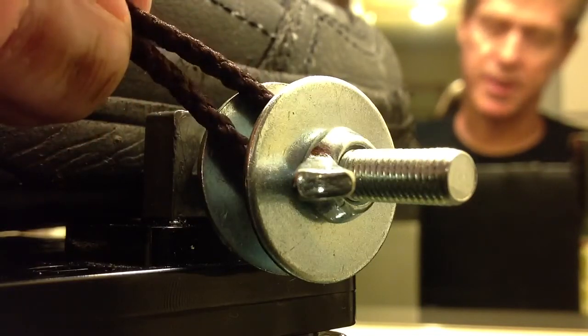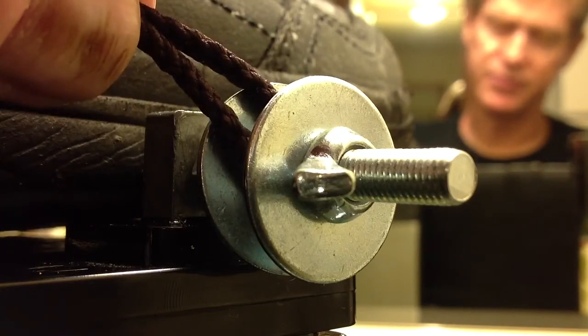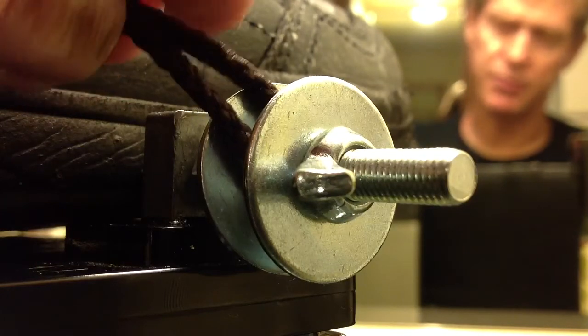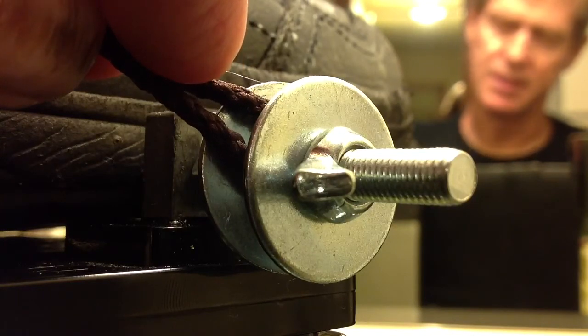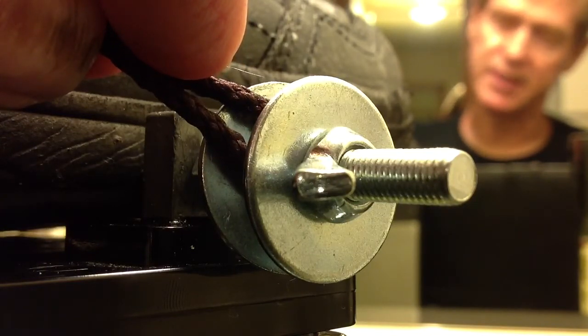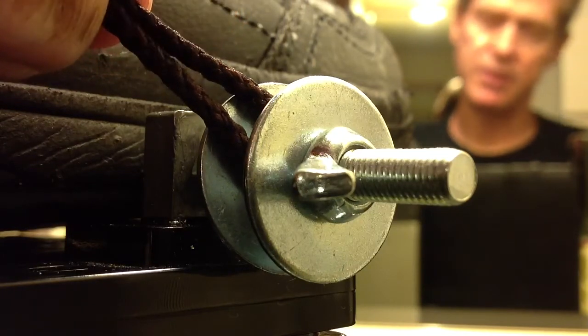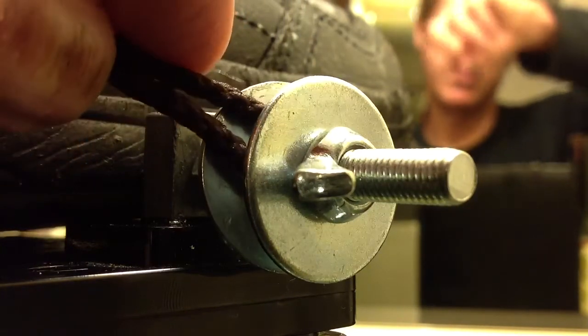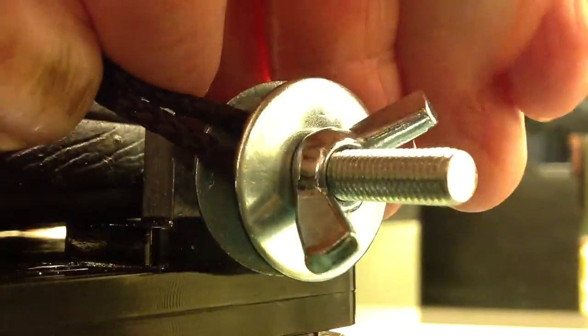Then you wrap that wire once about 180 degrees clockwise around. You make sure to strip enough of the insulation off — a good inch and a half — and you wrap that wire around like that, and then you pinch it with one hand and then with the other hand.